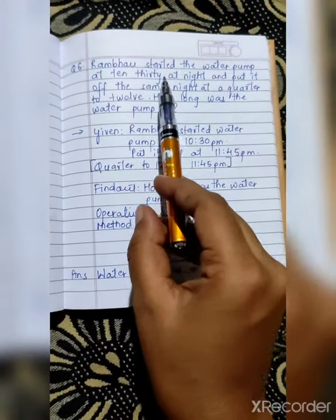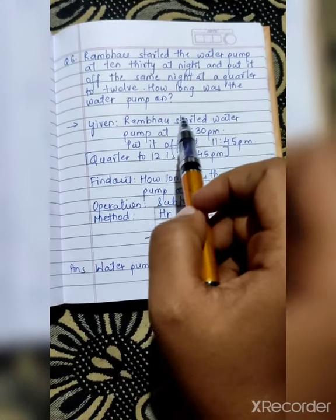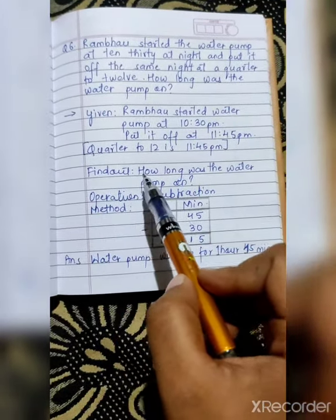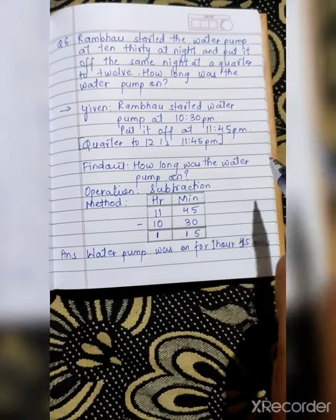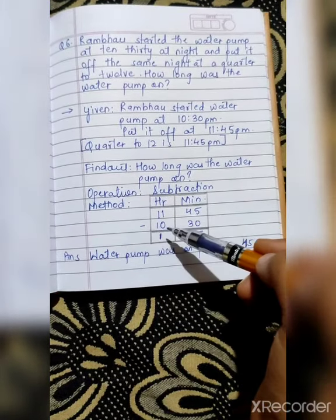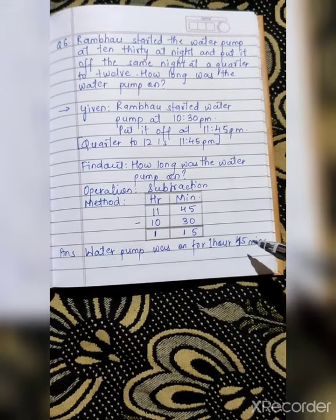Question number 6: 'Rambhav started the water pump at 10:30 at night and put it off the same night at a quarter to 12. How long was the water pump on?' Given: Rambhav started the water pump at 10:30 PM; put it off at 11:45 PM — because a quarter to 12 is 11:45 PM. Find: how long was the water pump on? Operation: subtraction, as we have to find the duration. For method: make hours and minutes columns. 11:45 minus 10:30 — so 45 minus 30 is 15, and 11 minus 10 is 1. Your answer: the water pump was on for 1 hour 15 minutes.